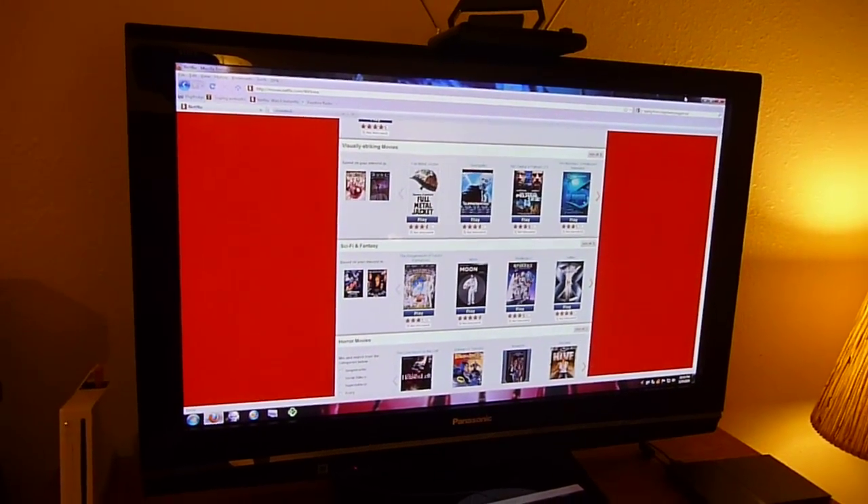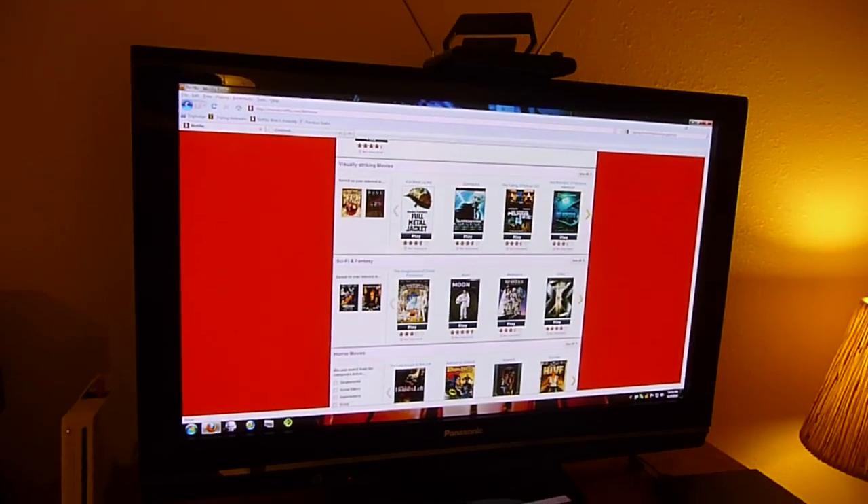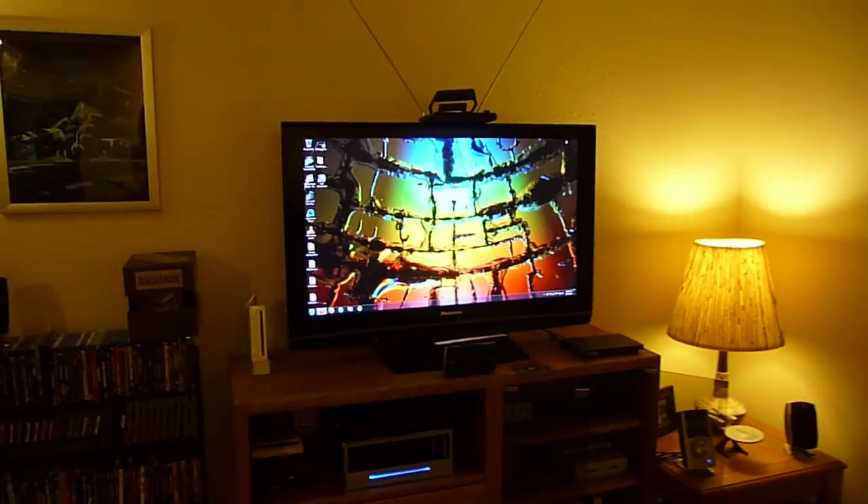This is a pretty epic use of tablets. This app was really cool to start with, but the tablet just makes it that much better! And thank you for watching my video! Bye!